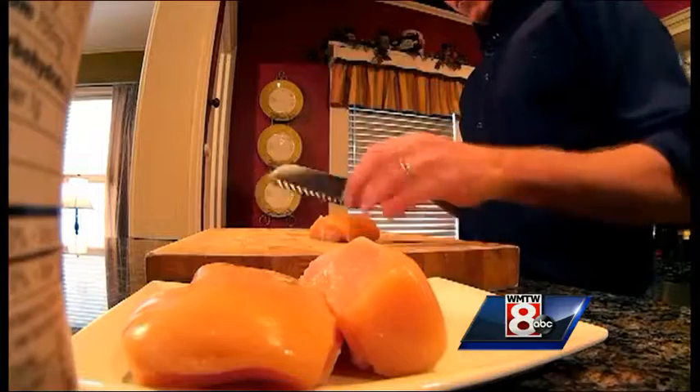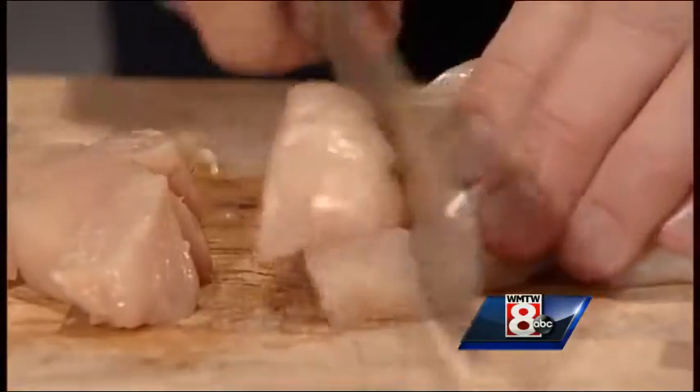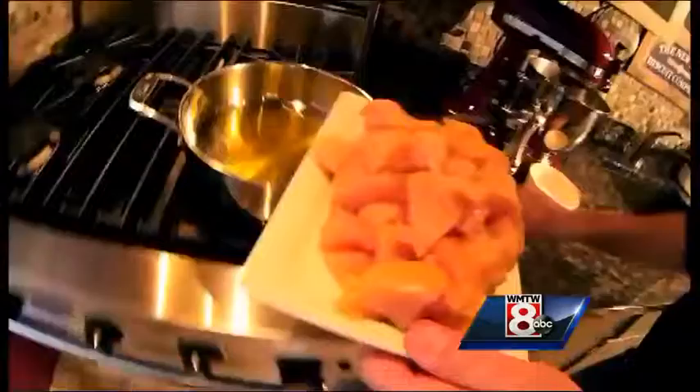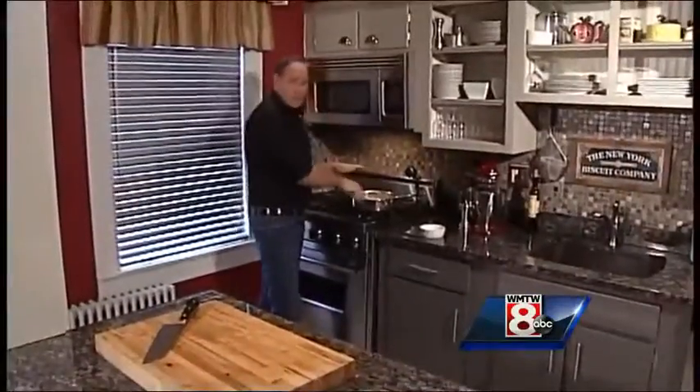So you take a pound of boneless skinless chicken breast and basically cut those right into bite-sized chunks. On a medium to large skillet with just a little bit of olive oil, on medium to medium-high heat, you're going to cook that chicken in the skillet.